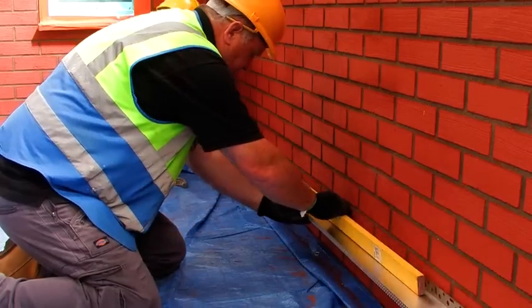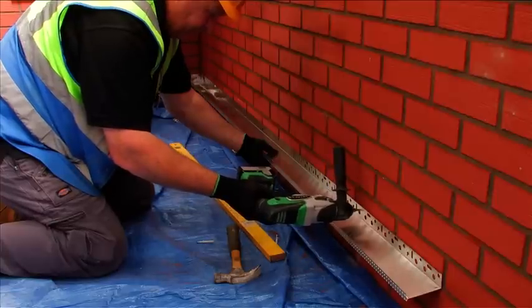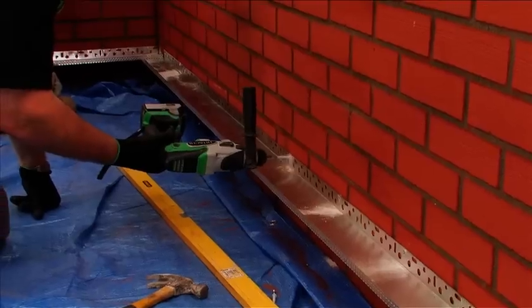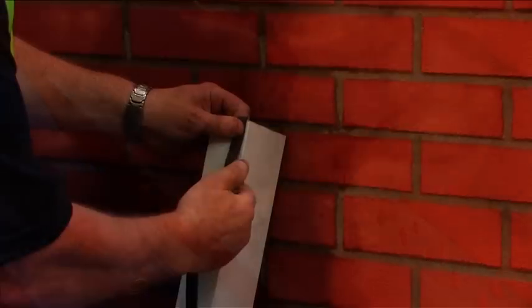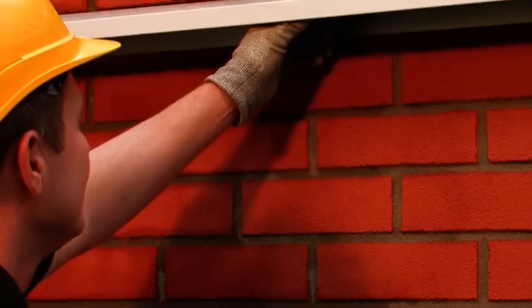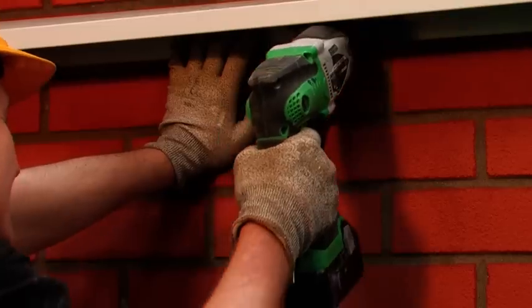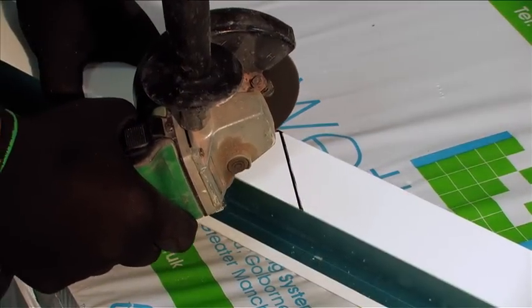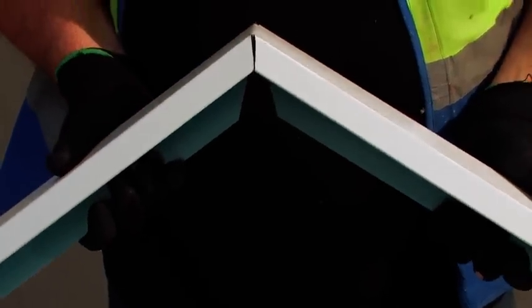The base rail profile type is determined by the insulation thickness and should be installed at a maximum of 300 mm centres and 50 mm from each end, using approved Weatherby fixings. Where verge trims are required, these must be installed in accordance with the Weatherby specification, including a sealing tape and silicone sealant, to ensure the system is protected. The verge trim must be cut and bent into place at the gable apex to prevent an exposed joint at this point.